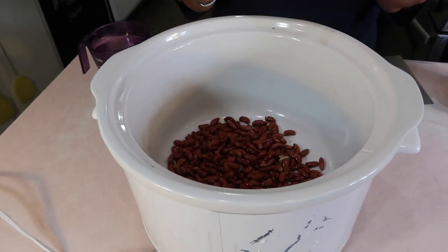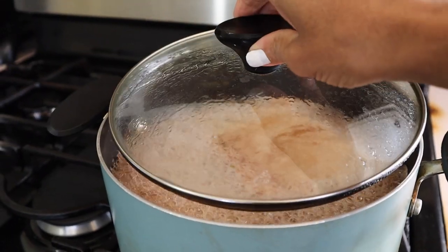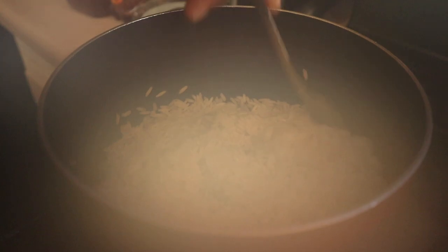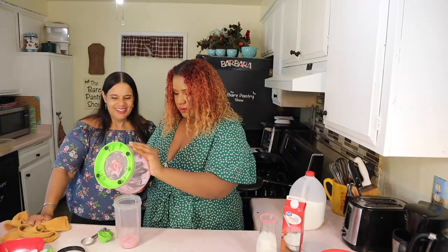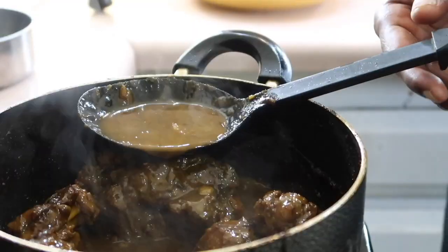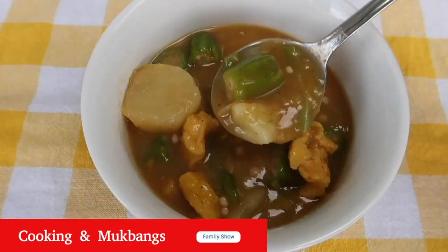Today I want to show you guys how to make some Belizean stewed beans the right way. We're not going to make long watery beans, we're not going to make it too thick — it's going to be just perfect, and we're going to pair it with some white rice. Welcome to the Bear Pantry Show, where you learn to cook in simple steps and have your dishes come out great the first time — restaurant-style meals, comfort foods, and authentic Belizean dishes from basic ingredients.